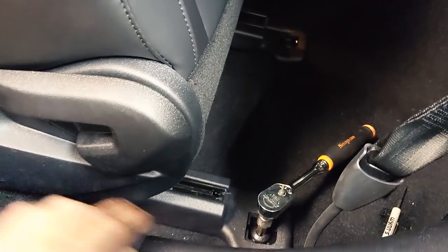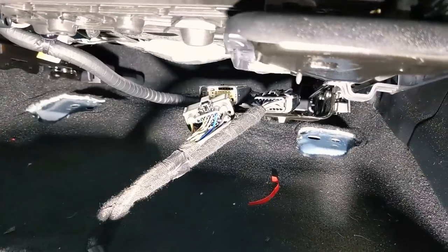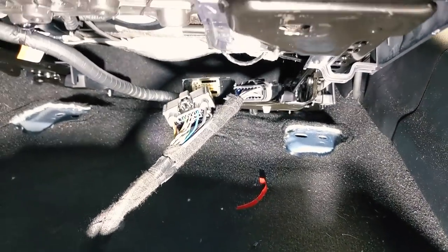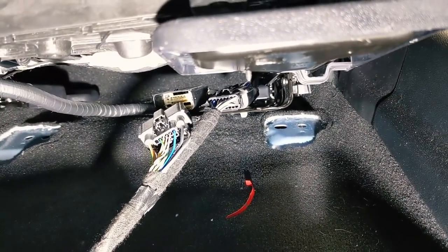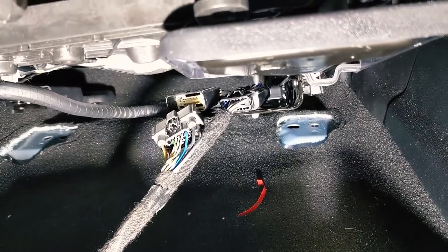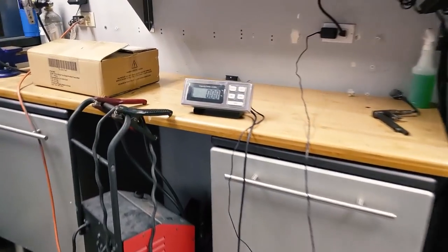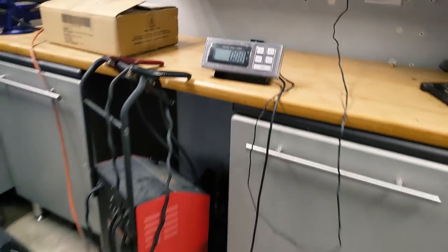We've got the seat slid all the way forward and it's the same size in the back — T55. Under the seat there are just two total plugs. You can see I've got one unplugged there already. I'll get the other one out and we'll lift this out, get it on a scale, and see what it weighs. We've got the stock seat out, over here by the scale. Scales at zero, let's go ahead and get it weighed.